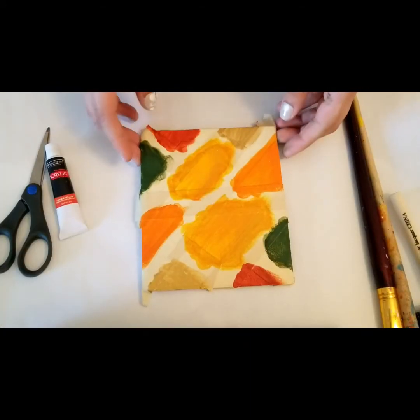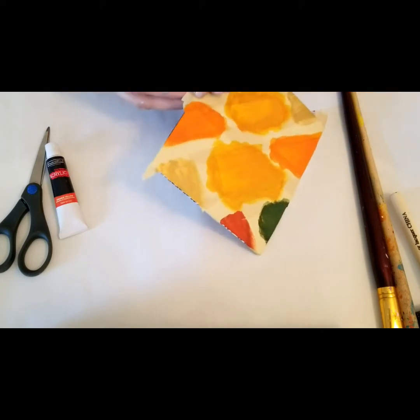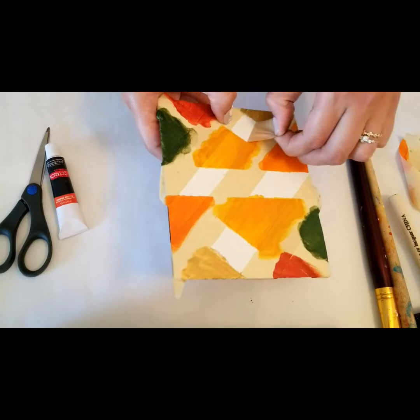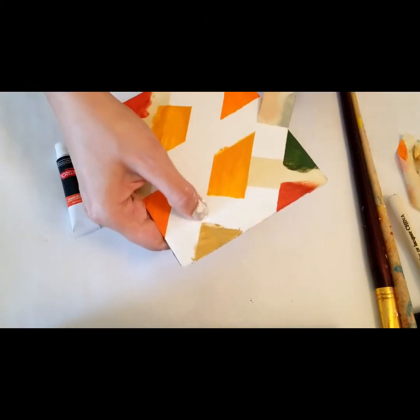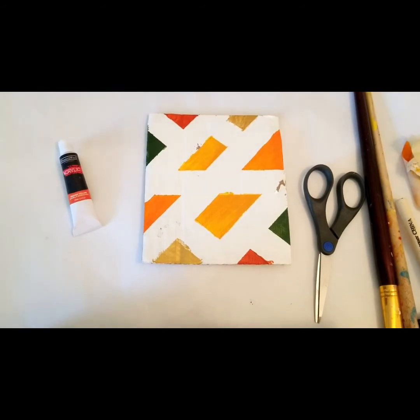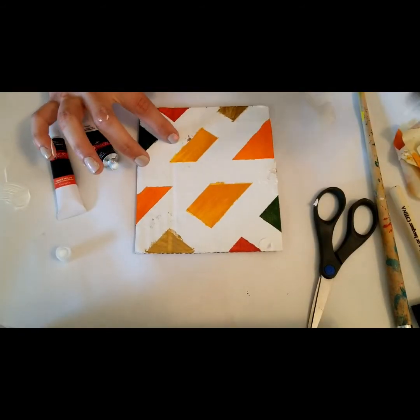Now that it's all dried, it's ready for the tape to be peeled off. I'm going to slowly peel off the tape pieces one by one. Here, when I pulled off this piece of tape a bit of the paint came off with it, but that's okay — we're going to be able to cover that up.